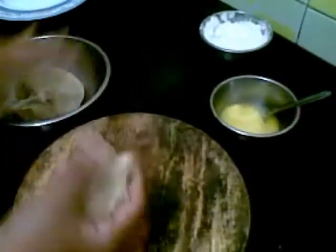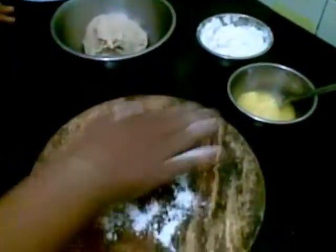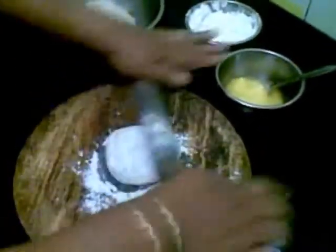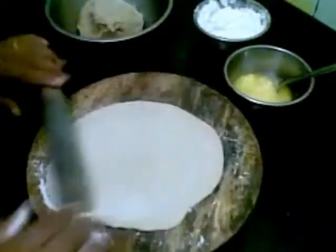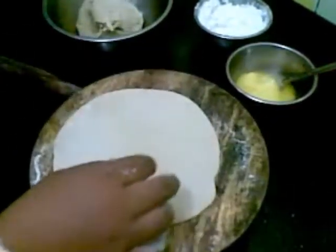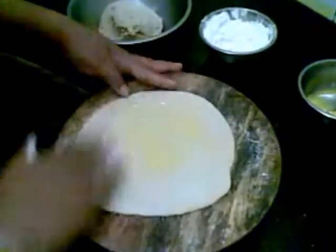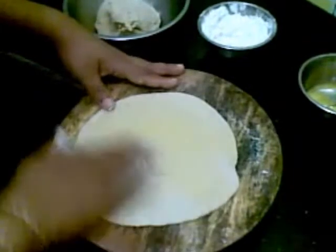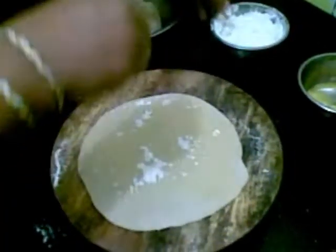Now I will start rolling out the paratha. I will take this much. Let's roll it. Now spread this ghee on top of it — you can even use butter if you want. And sprinkle wheat flour.